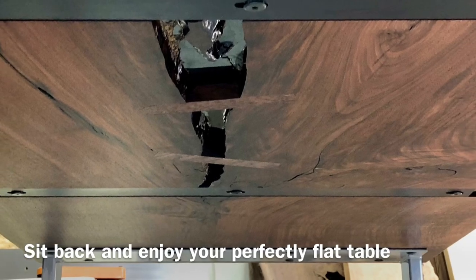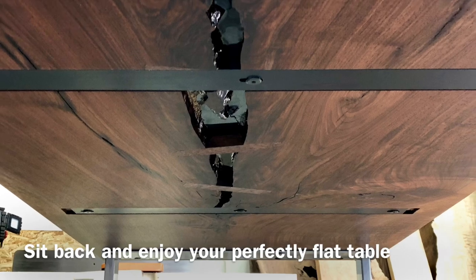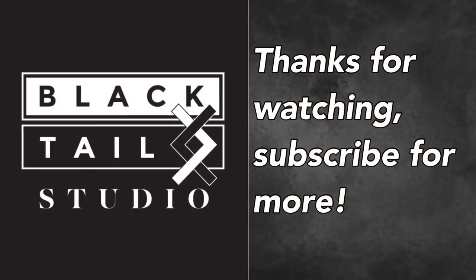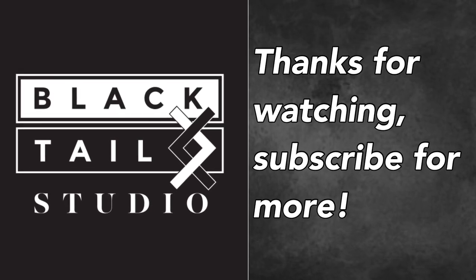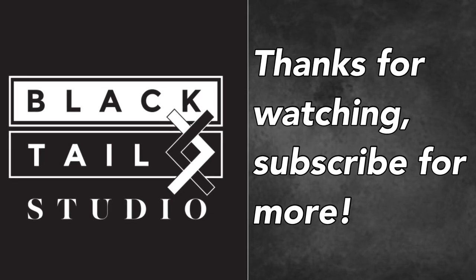And that is the entire process. I should mention: get the center bolts completely tight and then the outer bolts just snug, so that gives room for it to expand and contract. Thank you so much for watching. If you have any questions or if I left anything out, please add them in the comments. And if you enjoyed this, please subscribe for more videos just like it. Thanks again.